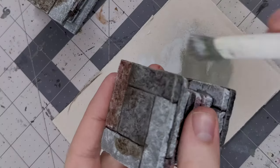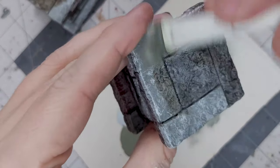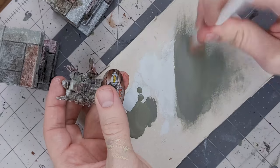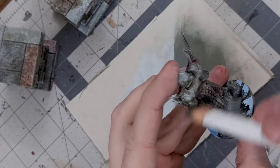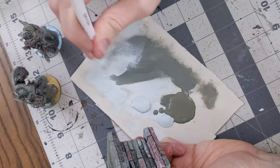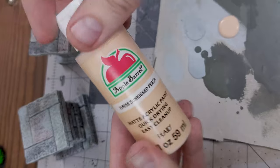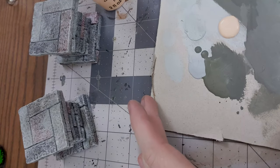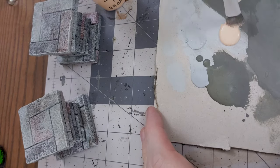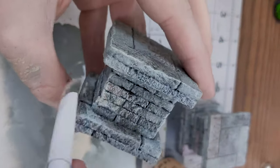Then, to make the pieces look more cohesive, my favorite trick is to build your highlights back up, starting with a dry brush of your base coat color. This helps blend together the various colors you've used on the project so far. After you blend some of the harsher edges together with the base coat color, do another dry brush of your highlight color, mostly focusing on raised edges. To add a bit of final variation to your highlights, pull out a slightly warmer tone paint, like a peach flesh tone, and highlight a few areas with that as well.